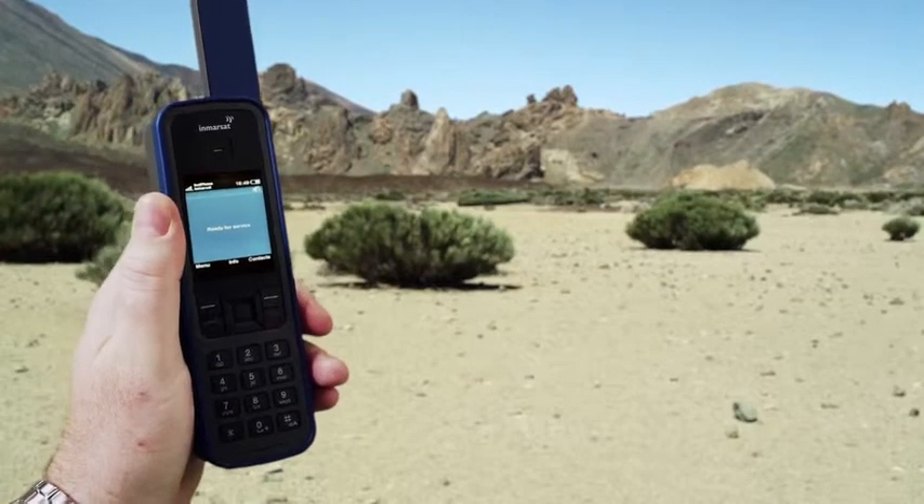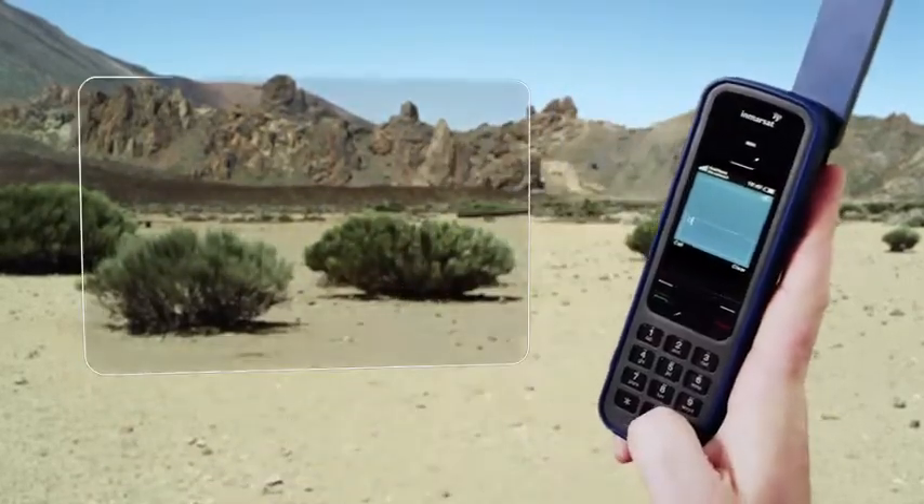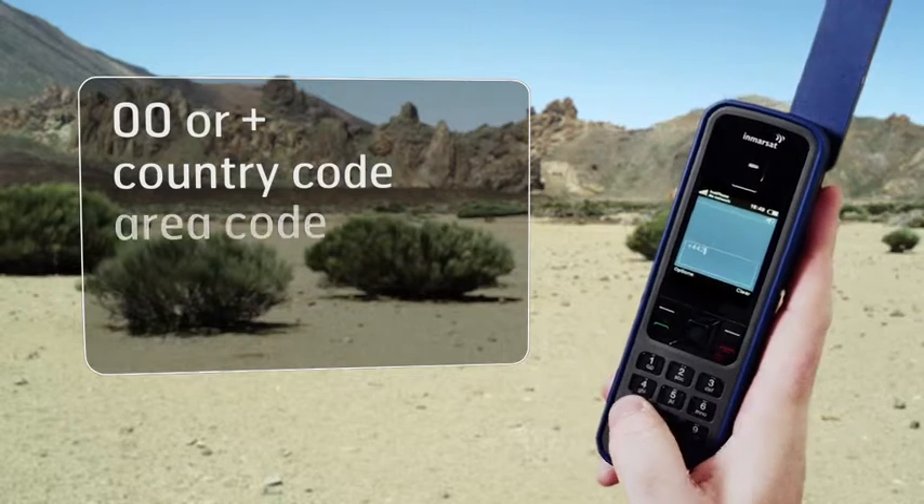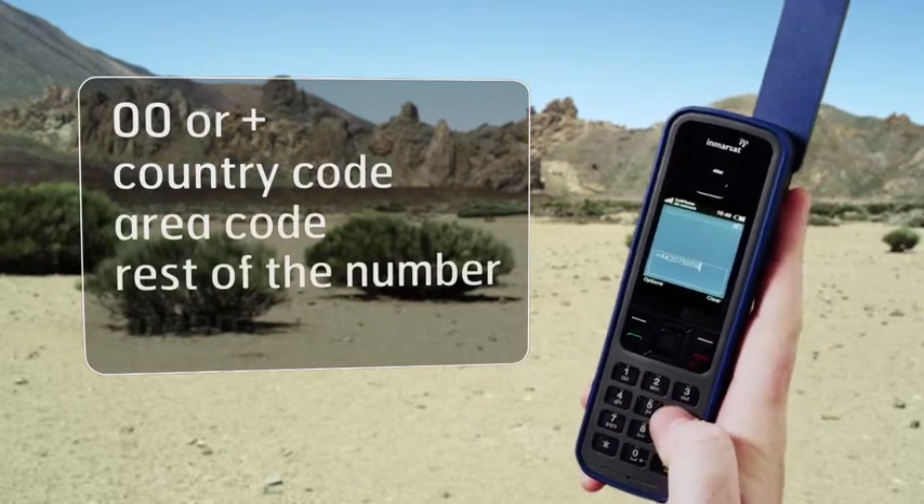Dial the number just as you would for an international call — so 00 or plus, followed by the country code, area code, the rest of the number, and then the green key.